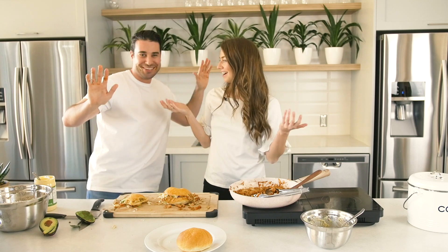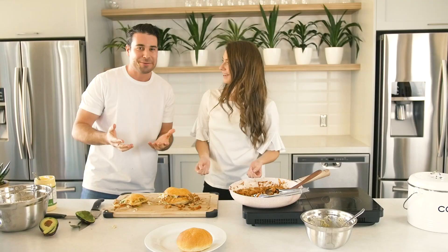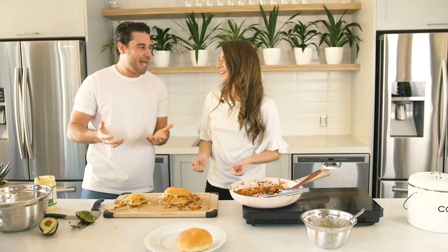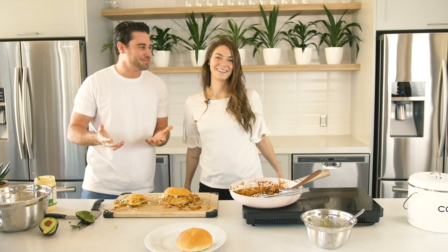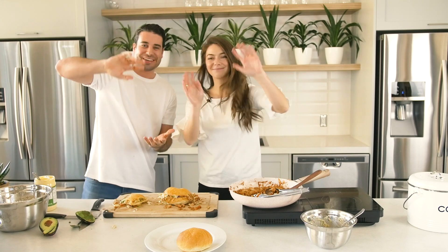Thank you so much for watching — that was so much fun. Would you make this again? I would. Yeah, it was really good. It's actually surprisingly really good. Would you make it yourself? I would, yeah. Perfect. Absolutely. We'll see you next time. Bye — this is Cooking and Composting. Take care, guys.